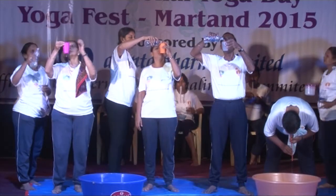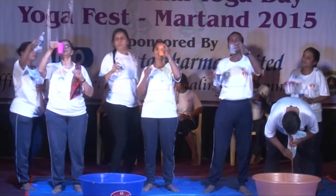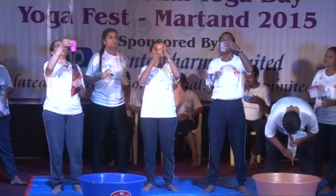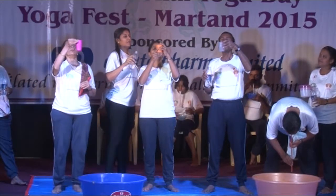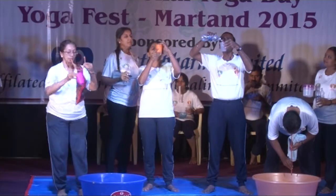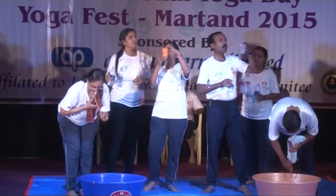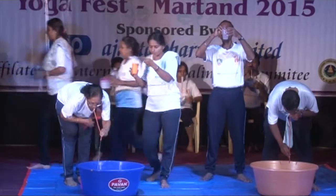Dhanda Dauti cleanses the stomach, improving digestion. Acids and morbid toxic and poisonous elements are eliminated by practicing Dhanda Dauti. It is very good practice for those who have acidity, and it prevents ulcerative and acid conditions.